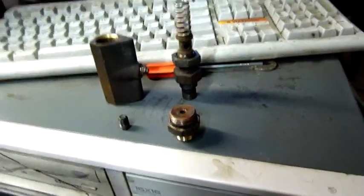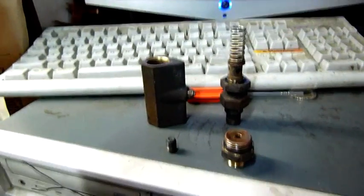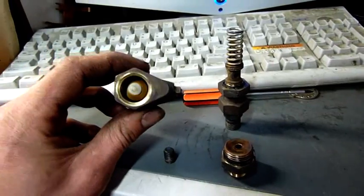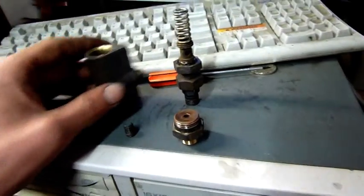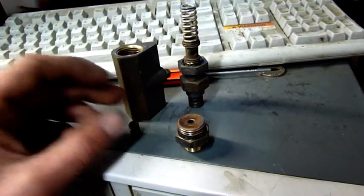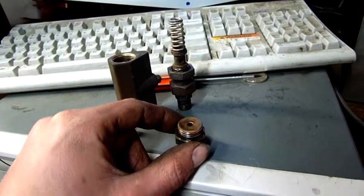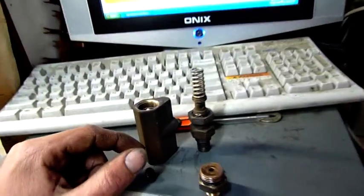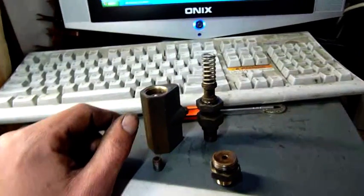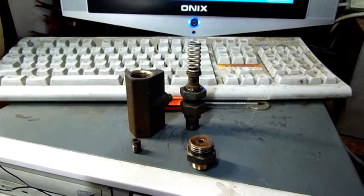I'm going to clean this up, chuck it back together again, and put it into the gurney and see what happens. Worse comes to worse, I have to find another one, because I'm pretty sure this one's rooted. The pump seems to work. I haven't tried plugging the outlet and just seeing what pressure comes up, but I'm sure I'd probably rise pretty dangerously high — so I'm not going to do that. I'll give this a try. Thanks for watching.